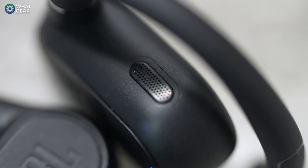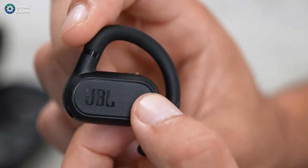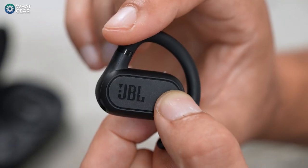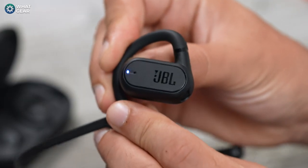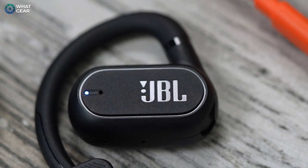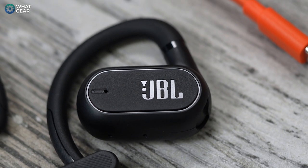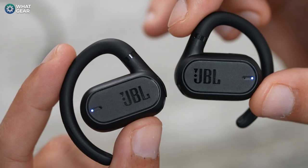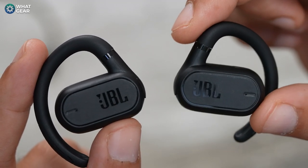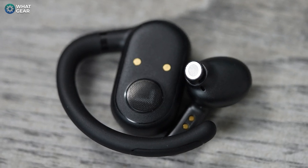Another massive advantage is the stability — the ear hooks lock them onto your ear so securely that you'll never have to worry about them falling off, and when you attach the neckband they're even more secure. This also brings the advantage of being able to take them off and wear them around your neck, making these perfect for cyclists or electric scooter riders. They are IP54 splash rated, so you could wear them in the rain. On the downside, the earbuds are quite large and look particularly retro — even more so with the neckband.